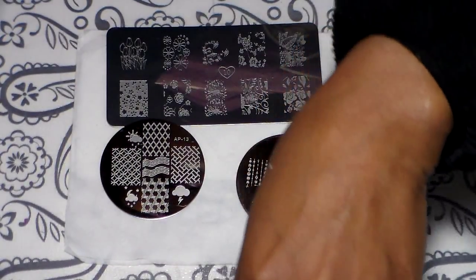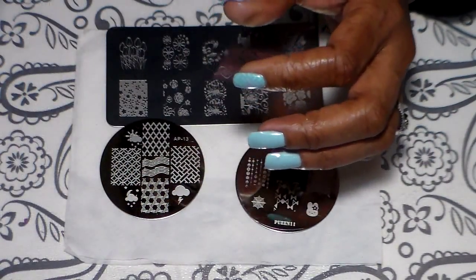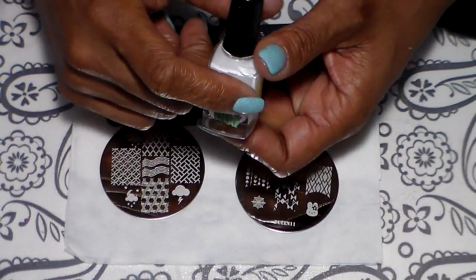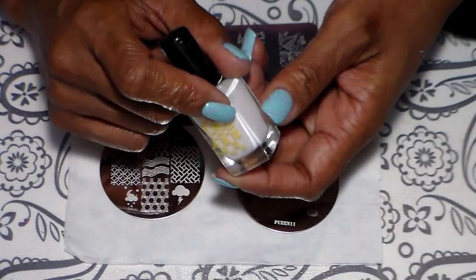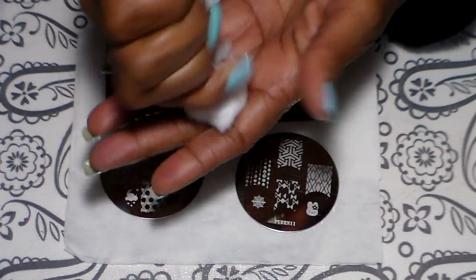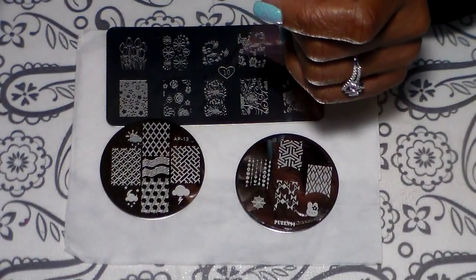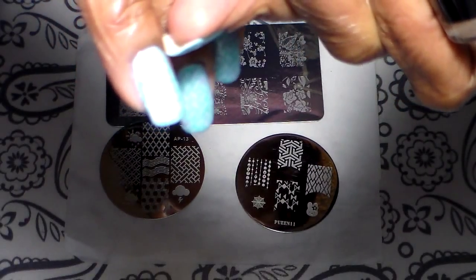For my stamping I'm going to be using my AliExpress stamper — it's a good one — and I'm going to be using this as the scraper. I'm also using Mundo de Uña black and white, and this one is number one. To clean my plate I'm going to be using my cotton cloth, and to clean my stamper I'm going to be using a lint roller.